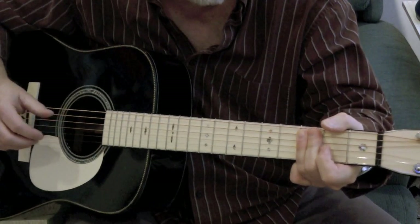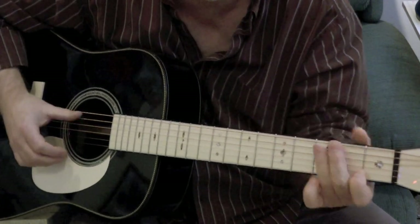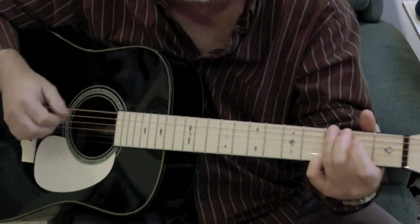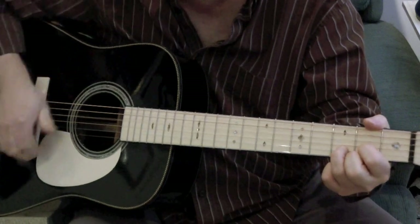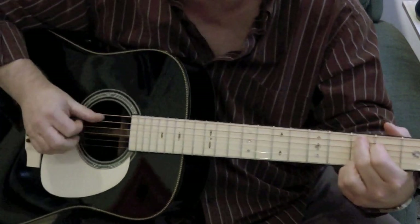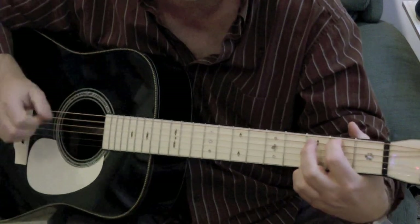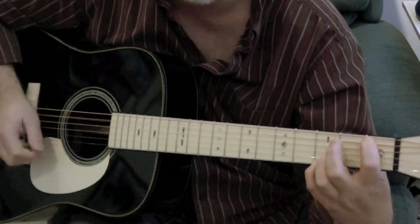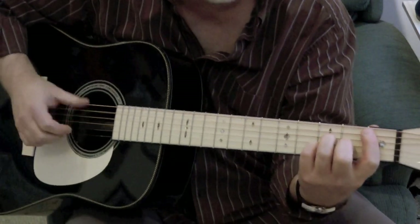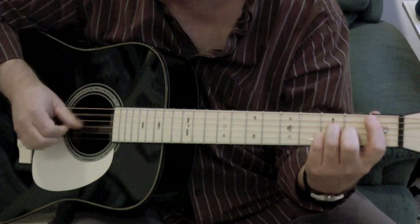I am a lineman for the county, and I drive the main road, searching in the sun for another overload. I hear you singing in the wire. There's that C with the added ninth again, the B-flat major seventh. And I'm gonna do the solo now.